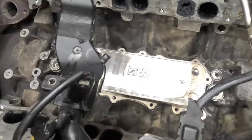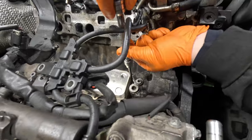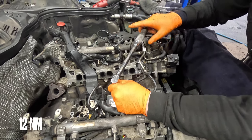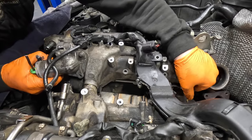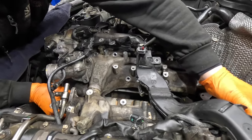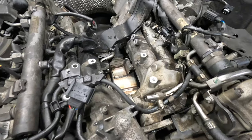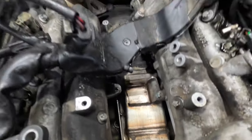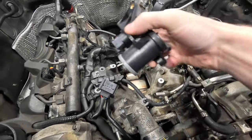We always change the oil cooler as well - a lot of people don't, but they can warp and the last thing we want is to do the whole job again. Torqued to 12 newton metres. Making good progress now - inlet manifolds are on, oil cooler is back in. We need to put the swirl flap motor back in and connect it to our new linkages.